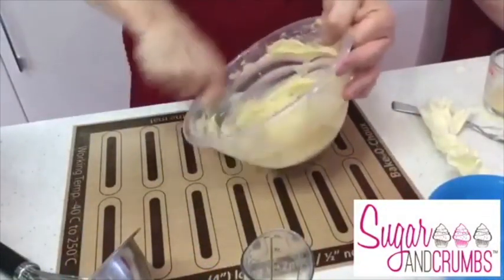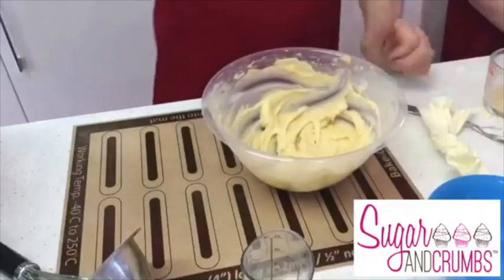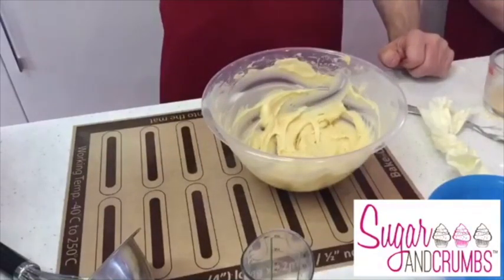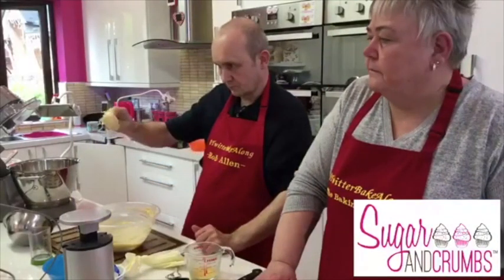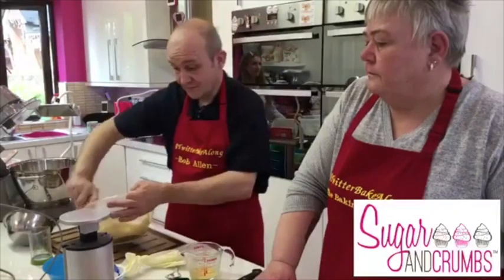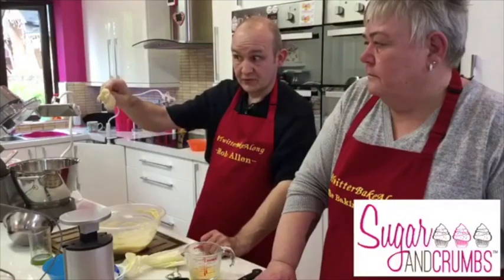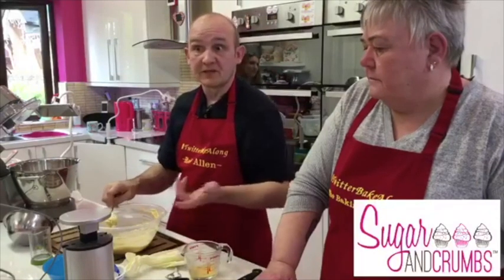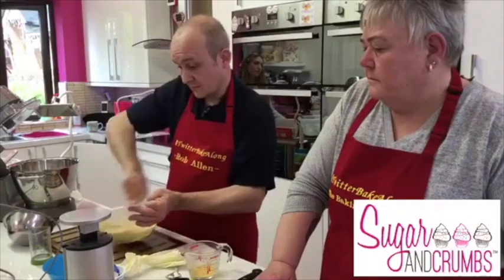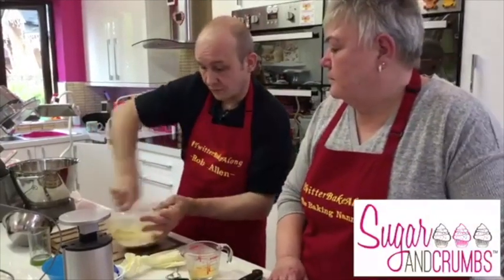The Twitter Bake Along has so many different levels of bakers - complete newbies right through to more experienced ones. Some people say 'I'm not going to do it because someone else's looks better' - but it doesn't matter. It's about joining in and having fun. Write on your entry how it went - was the recipe easy or difficult? If you do both recipes, your name goes in twice; if you do one, it goes in once.